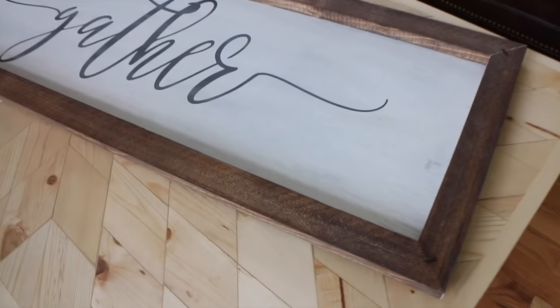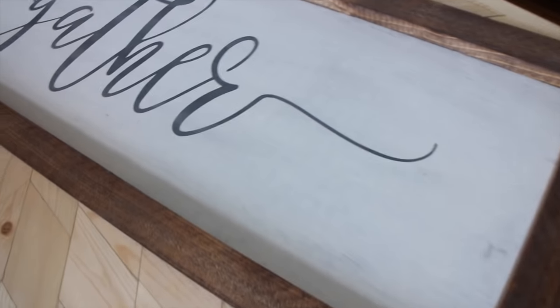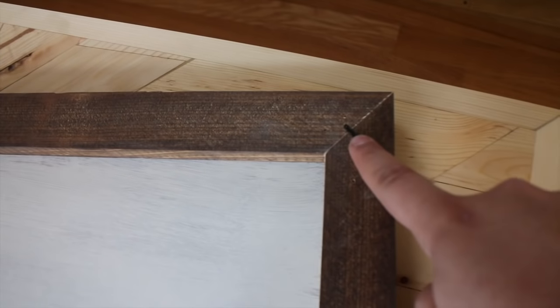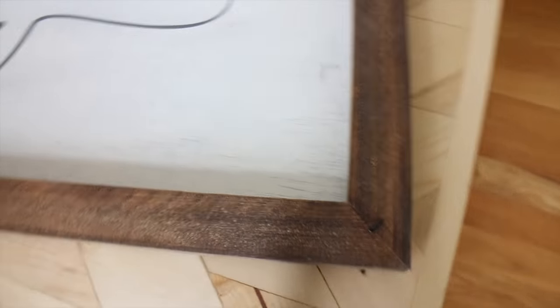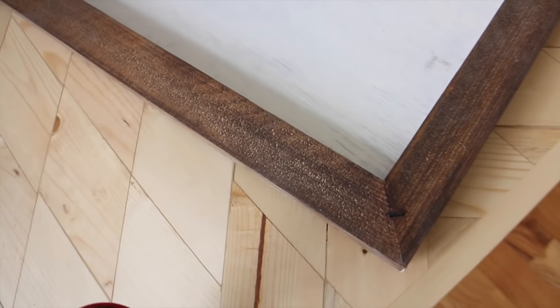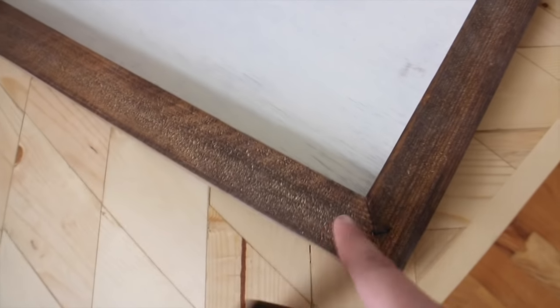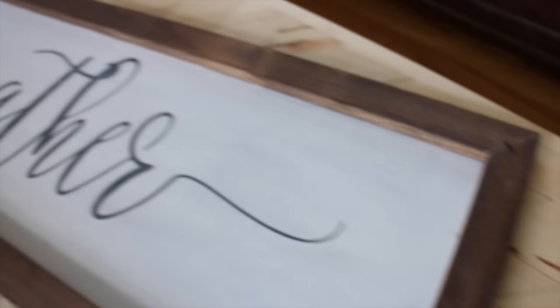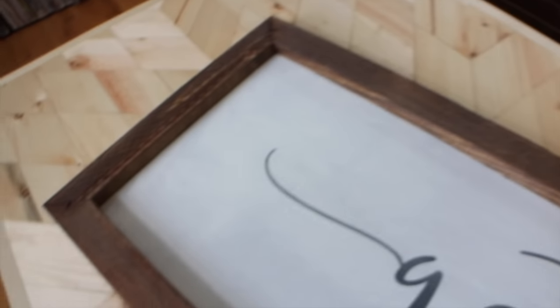First thing I want to show you is a very close-up of what this sign looks like. You can see there's one staple in each corner — that's how I do these. I know there are a lot of different people who do straight corners, but I like the look of a mitered corner myself, and I think that the one staple in the corner gives it a very rustic feel.